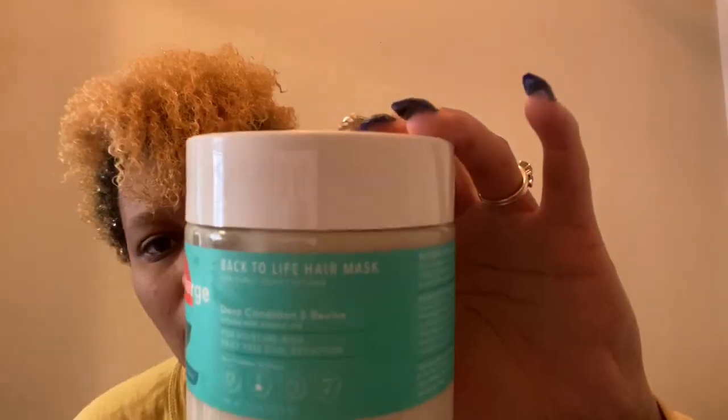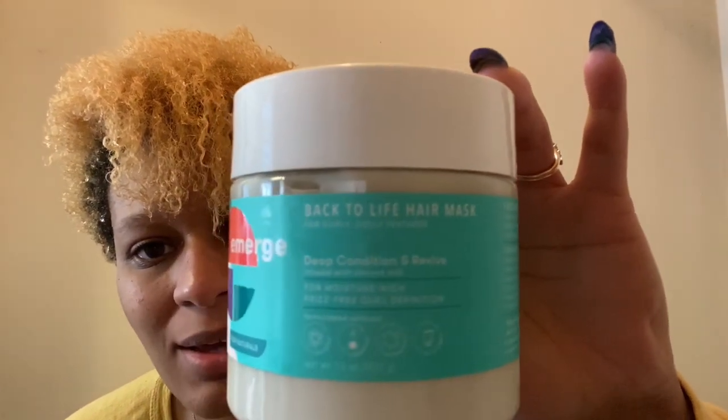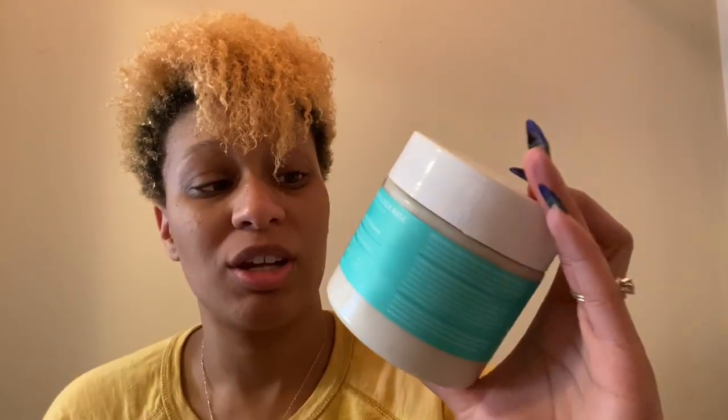Hey guys, we're back and I just finished washing my hair using the Emerge Back to Life Hair Mask Deep Condition and Revive. Honestly, when I used it, I felt like it wasn't very moisturizing. I felt like I put it in, left it on for 15 minutes, then tried to detangle my hair and it was kind of difficult — more difficult than I'm used to. But it still did get the job done, it just wasn't extremely moisturizing.